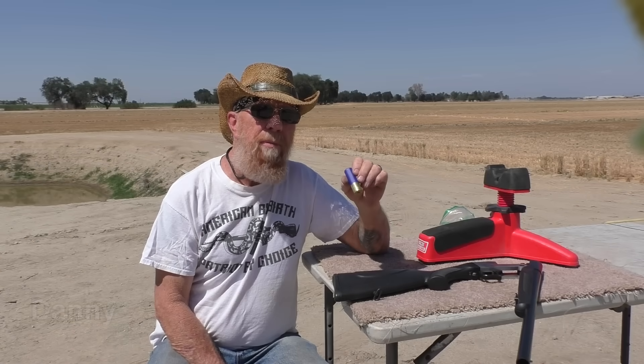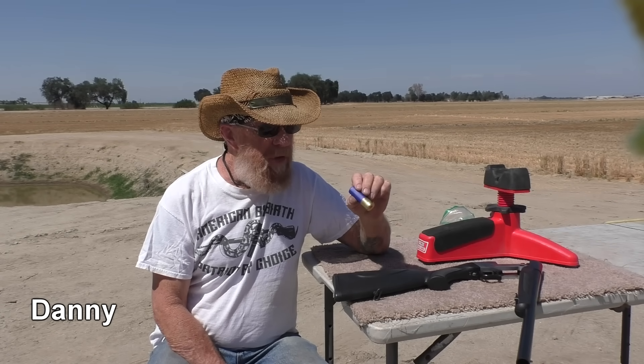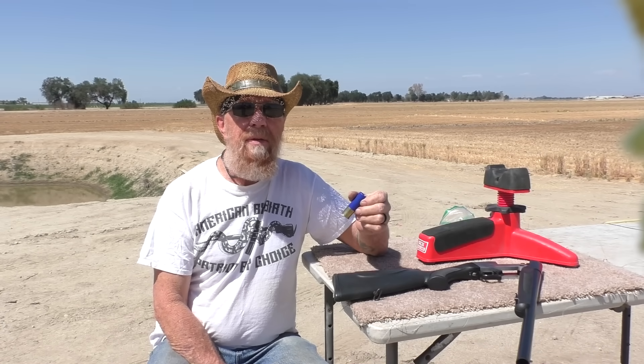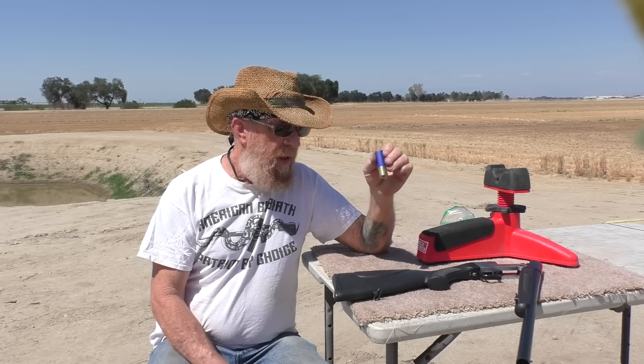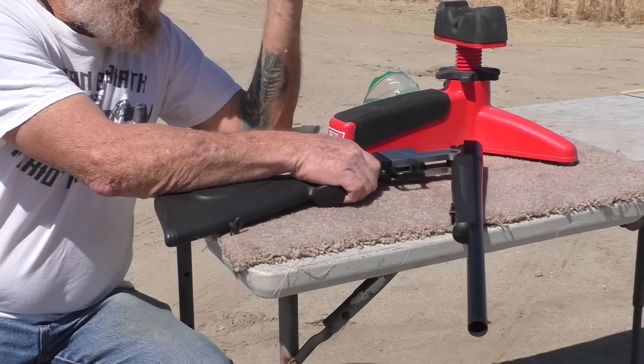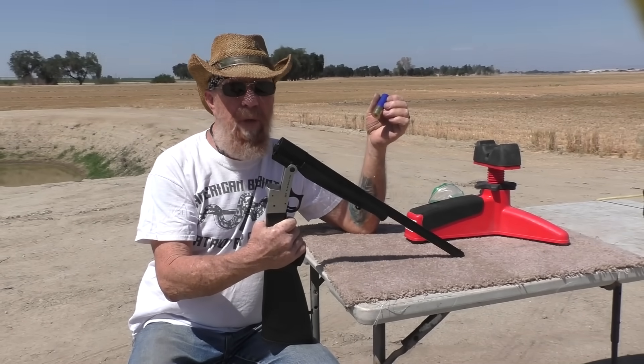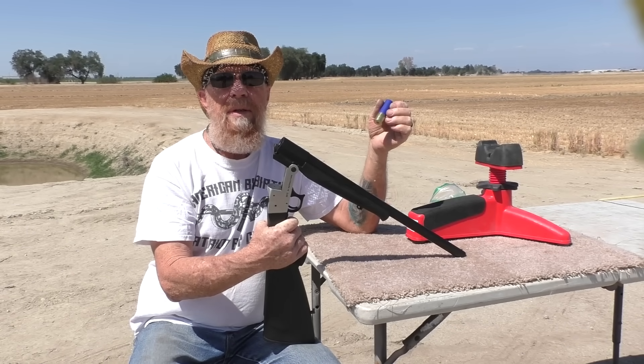I'm going to start it out at 30 yards and see what happens. First question is whether the chalk is going to cause inaccuracy. He's using little Tony — a lot of people have been asking about little Tony. He's been in retirement for a while, so it's time to bring him back, in honor of the great Tony in Tennessee.